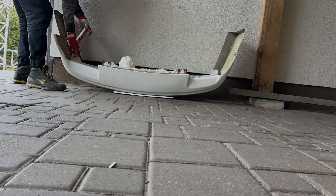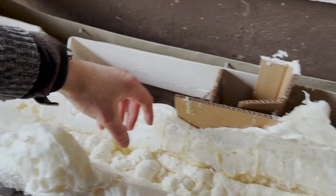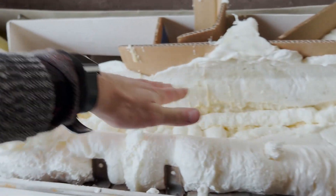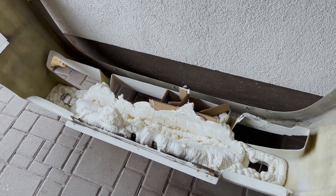I went ahead and added some extra foam in the corners and in the center. I got the rough shape here so I'm going to be able to trace it and cut it out so it follows the line. I'm going to trim the excess as well, so it should be good, but I need to move on and take care of the other tasks.